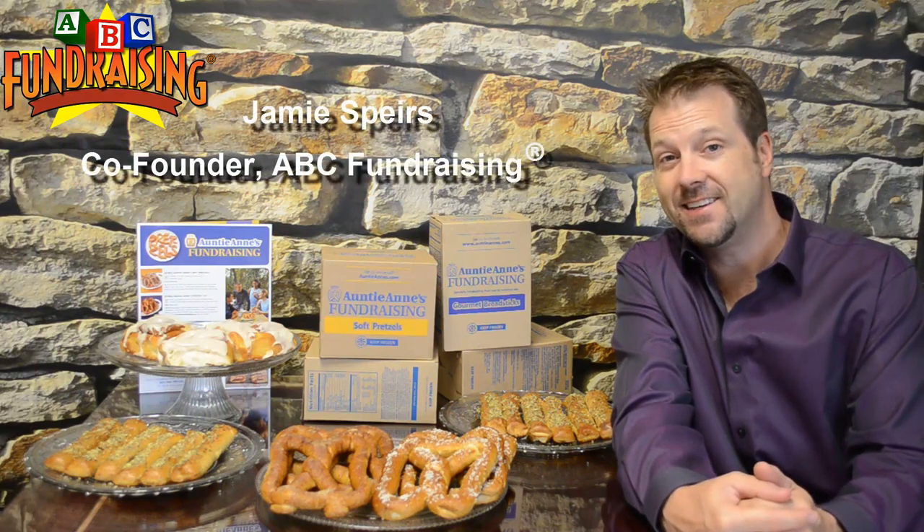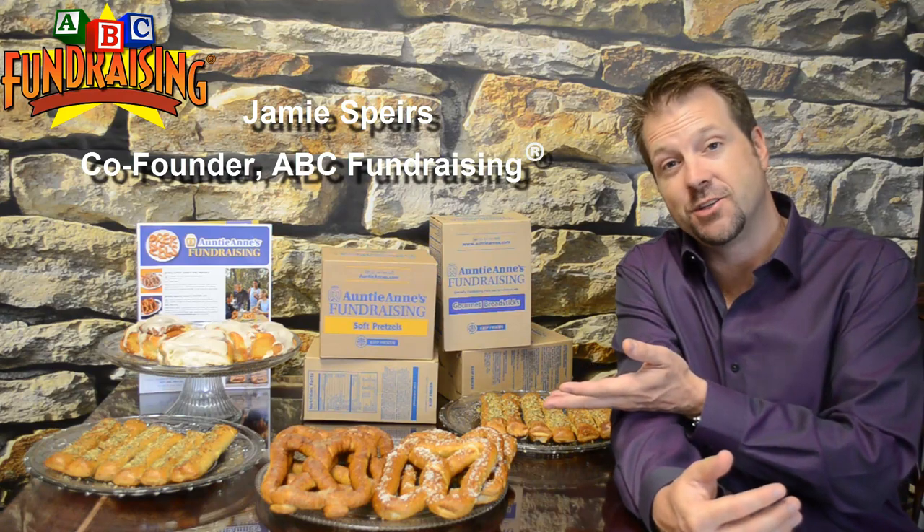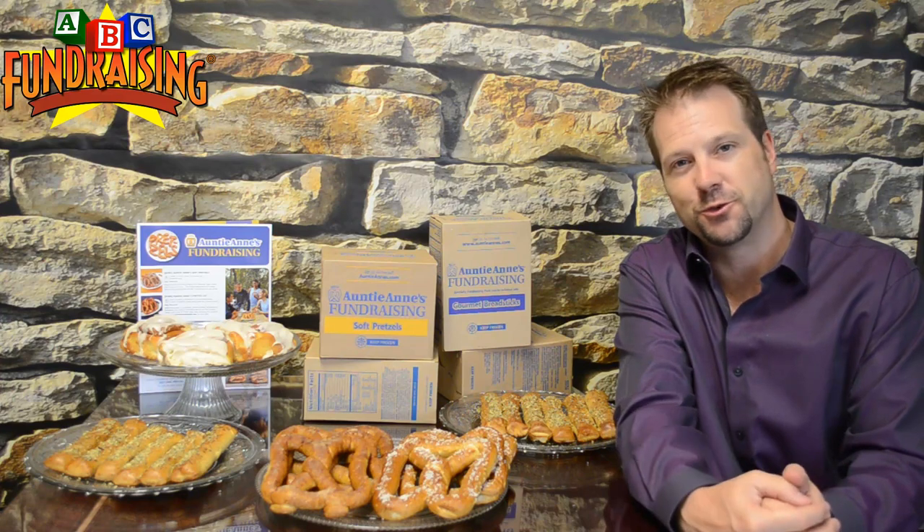Hello and welcome to the Auntie Anne's Fundraising short video presentation. Now as you can imagine, it smells like a bakery in here with these fresh baked Auntie Anne's products beside me. It smells so good.